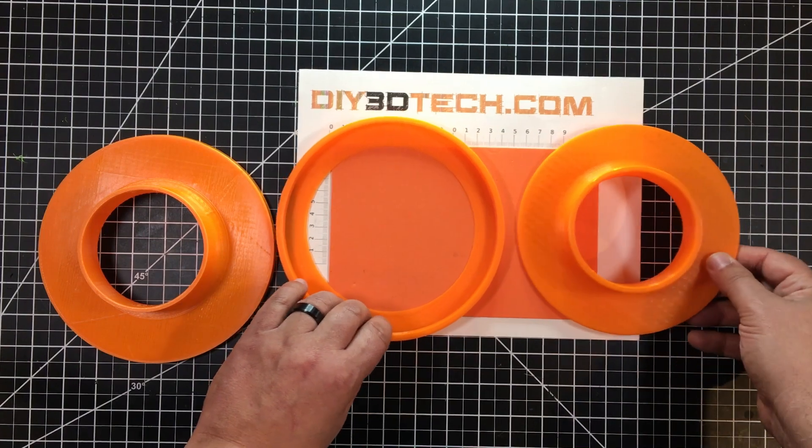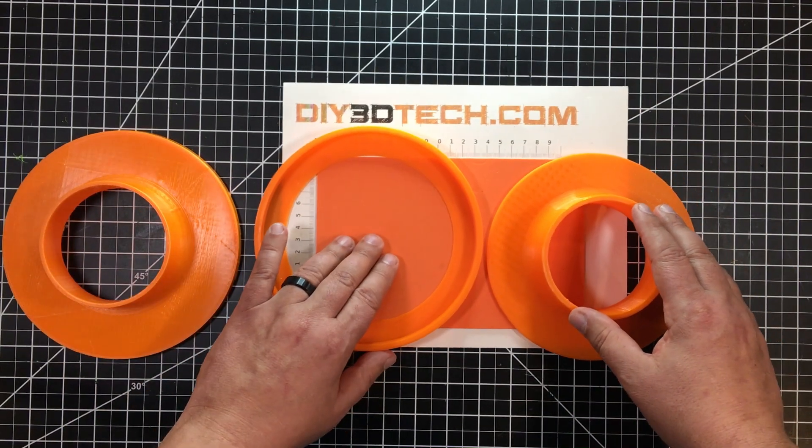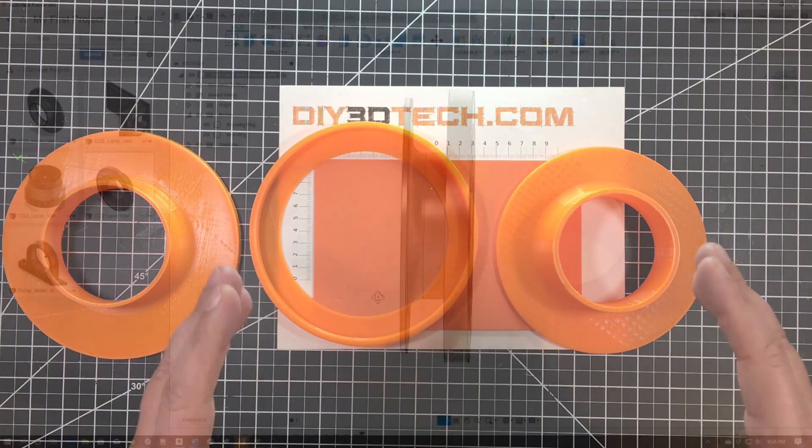I was able to print both of these — you can see them a little better here — without supports. I received a lot cleaner print by printing with no supports.